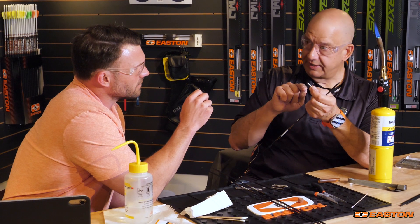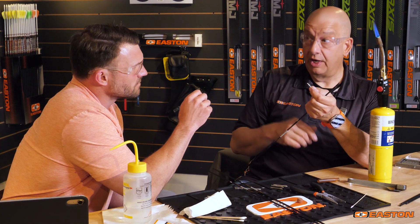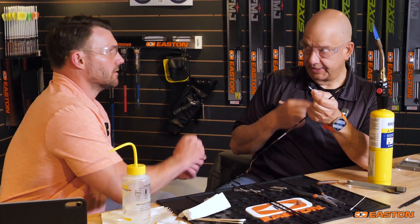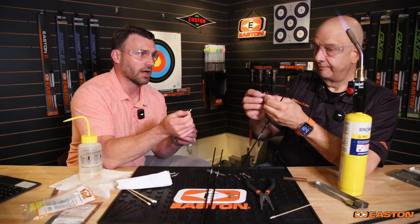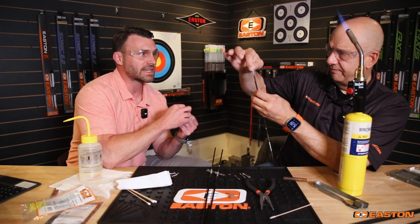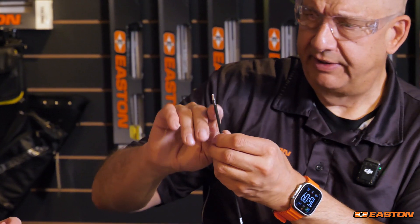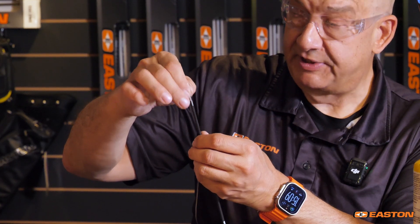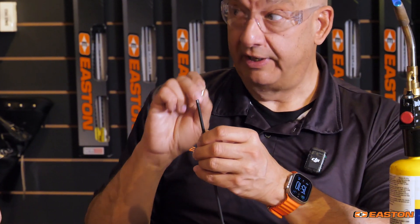These are really concentric, really straight, and that's what you want for the knock end, because the business end of the arrow might be the point, but the working end of the arrow is the knock. Another thing we've talked about in videos past is the quality and consistency of the arrows coming out of Easton Archery and the component fit into all the Easton products. Just doing a dry fit on all these, you can feel that tolerance and how perfect it is. When you install the pin into the shaft, you'll feel just the very slightest drag. That is specifically engineered, believe it or not, for a glue gap.